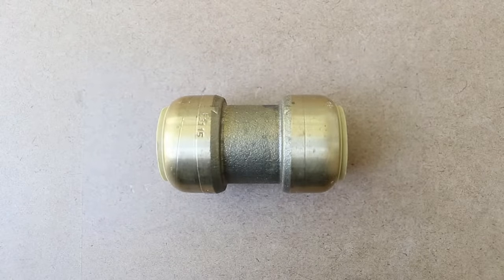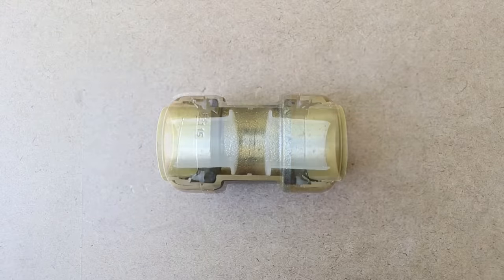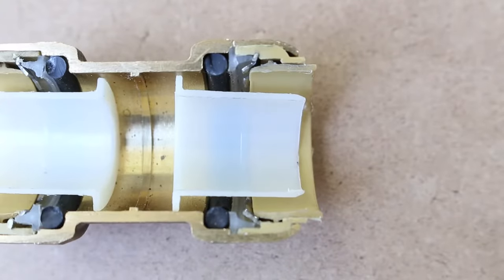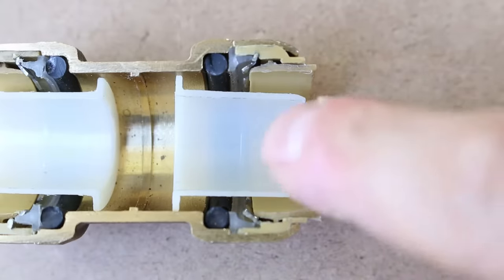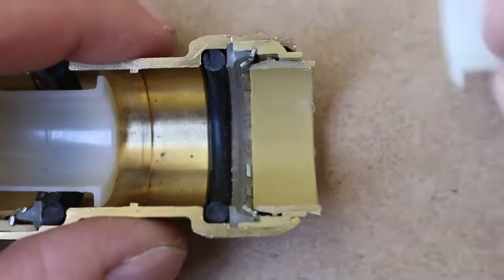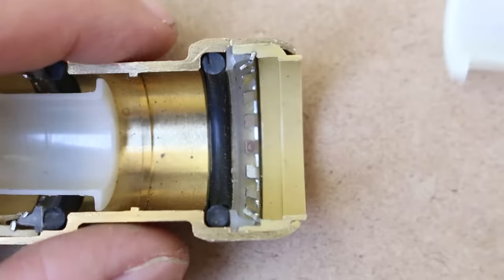Let's start by talking about how these fittings actually work inside. The best way to show you is to cut one open in half so you can get a visual idea of all the components and the jobs they have. Starting from the outside, the first components you'll notice are these right here, but I'll put them aside for now so you can see the other parts and I'll get back to them later.